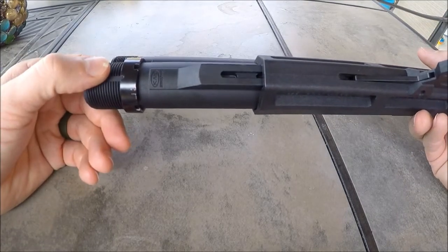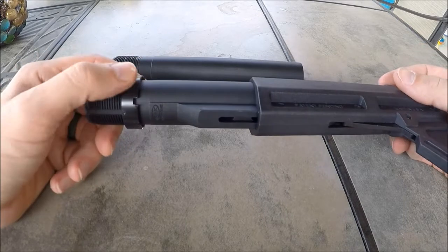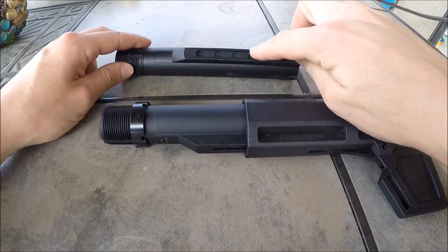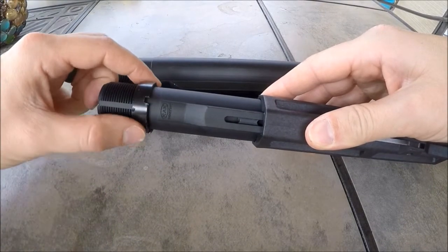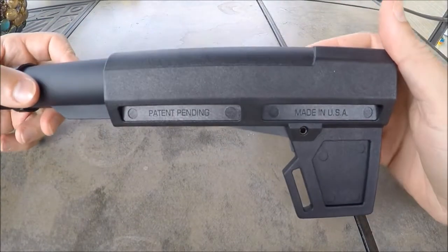I will probably be running the KAK tube, and that'll also help distinguish between my pistol lower and a carbine or rifle lower, because you won't be able to put a regular stock onto this tube — it'll just slide right on and off. So I kind of like that it's a little bit different. So there you have it — the Blade 2.0.